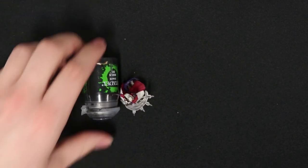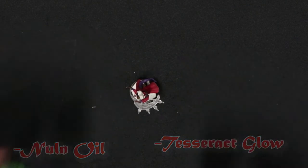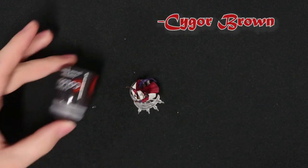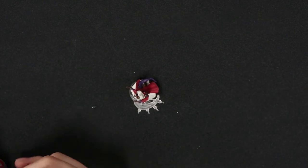Now for the famous Nuln Oil. Nuln Oil is what is called a shade paint, and shade paints are a very loosened pigment meant to drip down into the recesses of the miniature and bring out some of the details. Tesseract Glow is a technical we'll be using for the magic; Blood Angels Red will be for the cape; Apothecary White is for the hair; and Cygor Brown is for the leather of the gloves. For this we'll be going back to our standard brush.